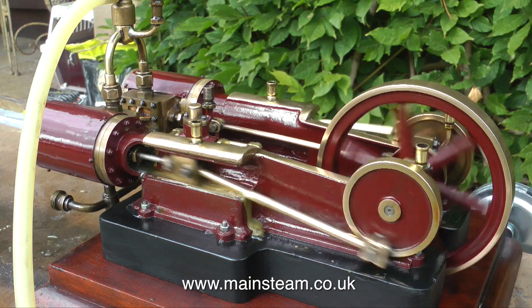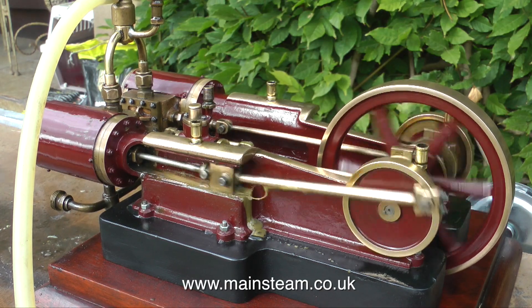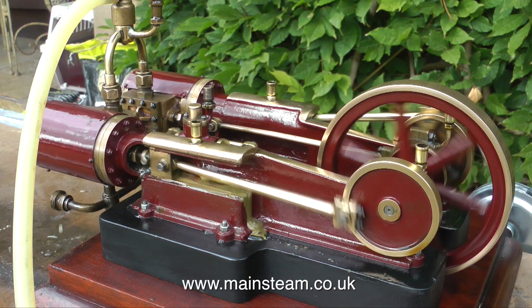It's time for me to stop talking. I'll leave you with the engine running — poetry in motion, which is of course a steam engine. Thanks for watching, and I hope you found it useful.